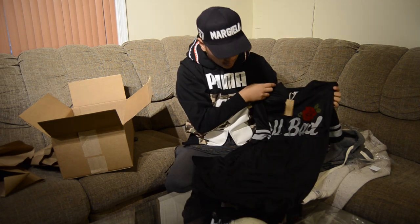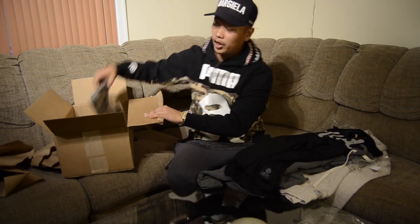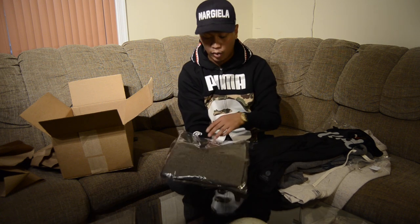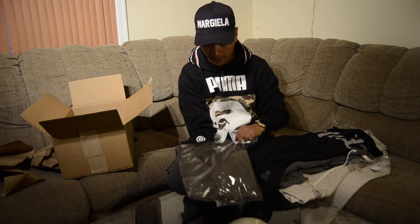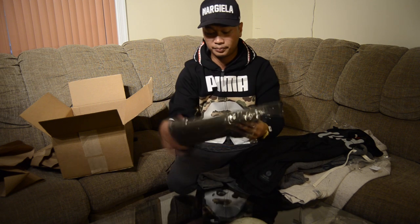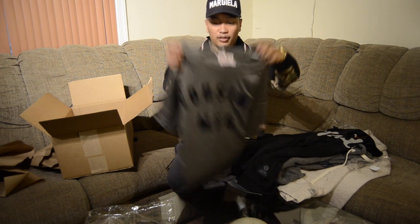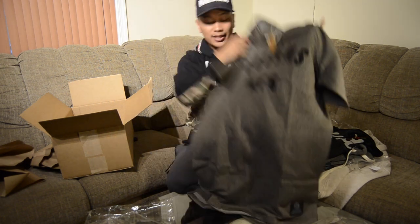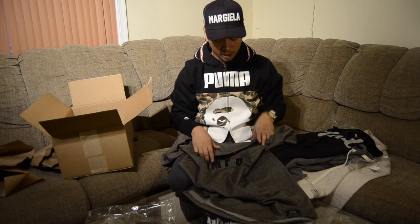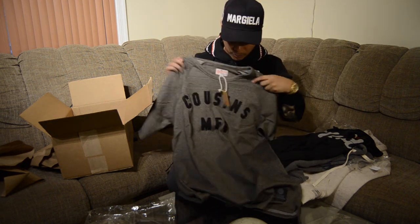And the last one — this is the one that I really like the most out of the whole website. This is the one I really wanted to get. This is that shirt. Very heavy duty shirt. I love these kind of t-shirts, and it is a lot longer. If you guys know my style, I love my shirts a lot longer, and this is just right. Off the bat you can already tell the quality is super dope.